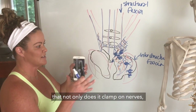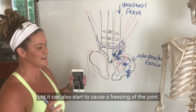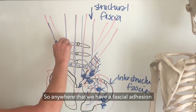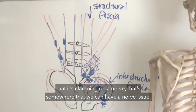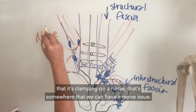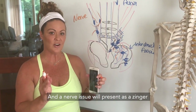It's very common that if we get enough adhesions, not only does it clamp on nerves but it can actually start to cause a freezing of the joint — meaning a total lockdown of the joint. So anywhere that we have a fascial adhesion that is clamping on a nerve, that's somewhere we can have a nerve issue.